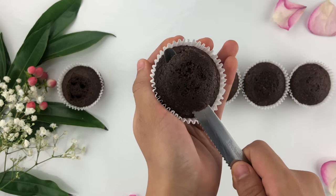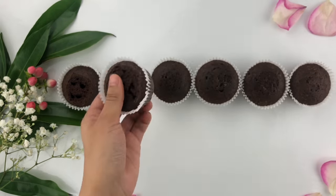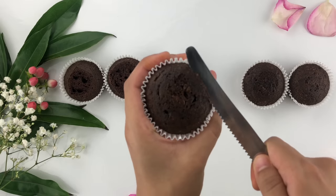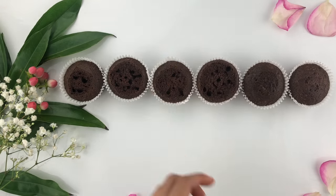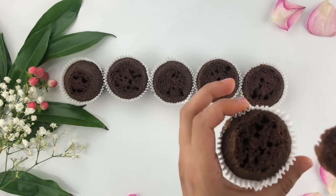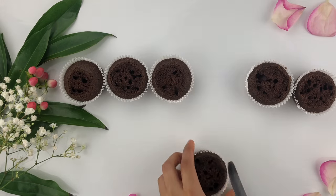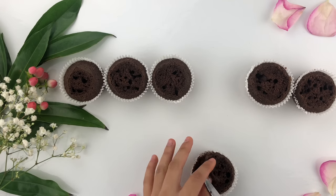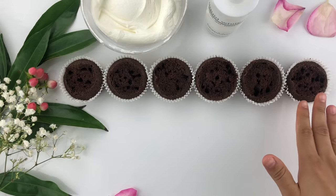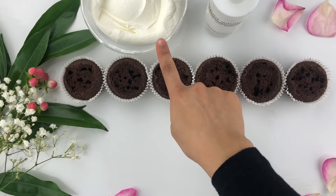Repeat this process on all of the cupcakes, being a little bit delicate so you don't ruin the cupcake liners when you are holding it. Once all of the domes have been cut off, you'll notice that some areas may be slightly unleveled, so just try to make sure they're nice and even the best you can.